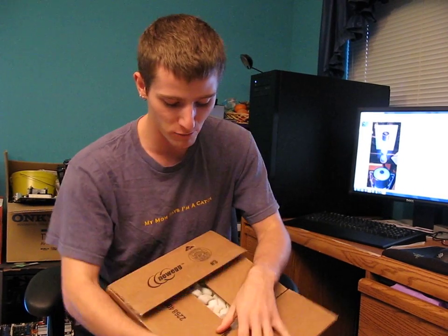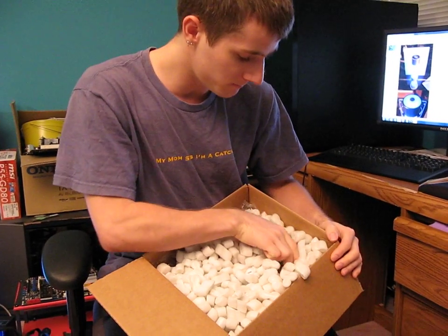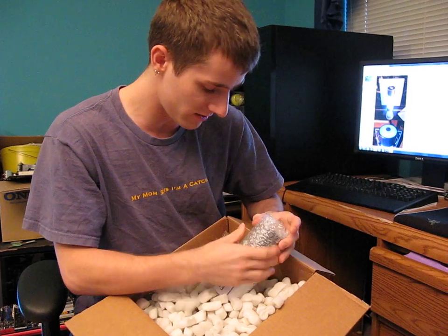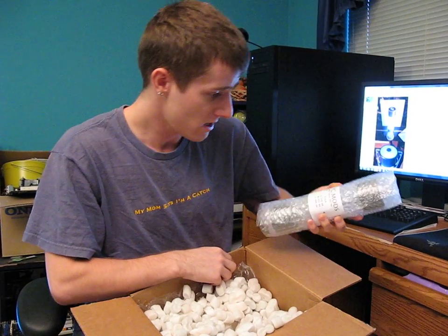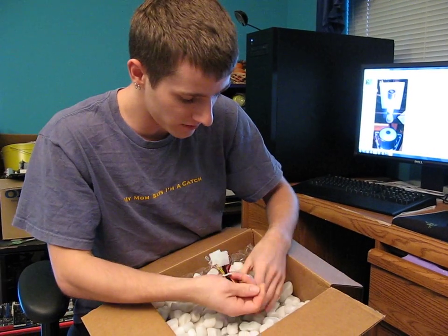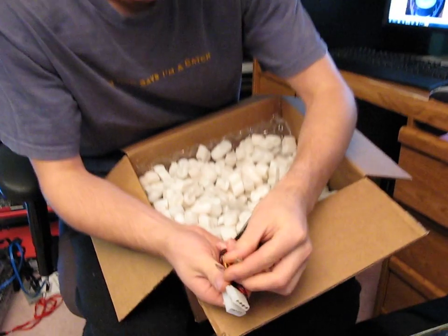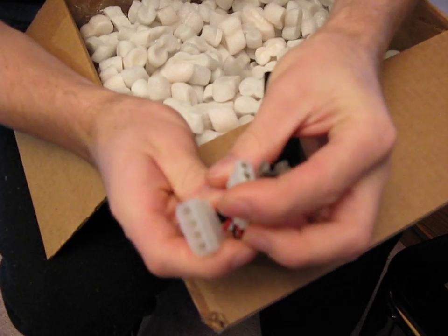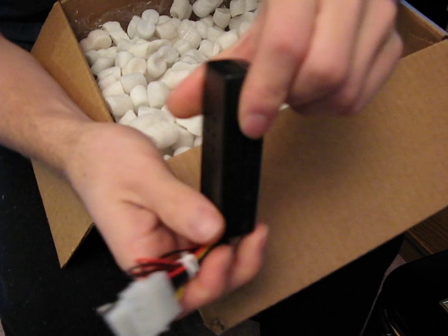The guy packed it up really, really well for me here — it's got packing peanuts inside. What I bought was a FrozenQ T-Virus Inverse Reservoir. Here's the reservoir itself. Let's see what we have inside for accessories. I have an inverter, which has two bare leads on it, as well as a Molex adapter. These appear to be custom made. Very cool.